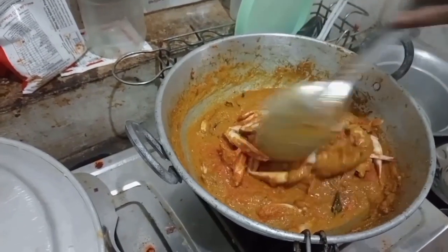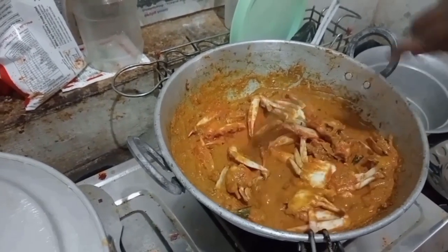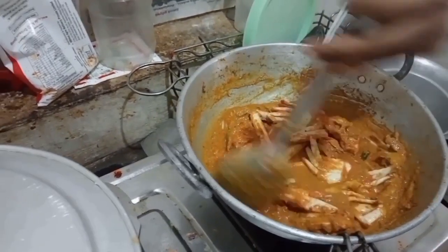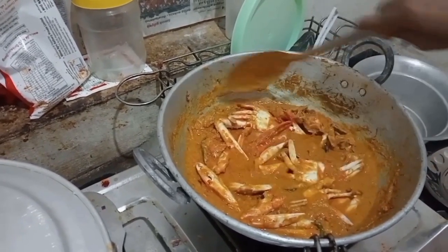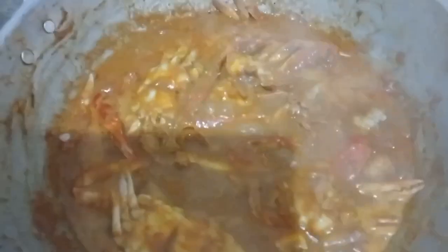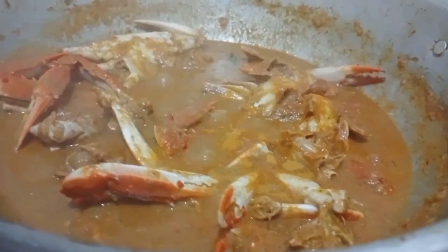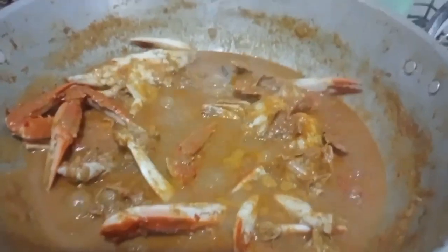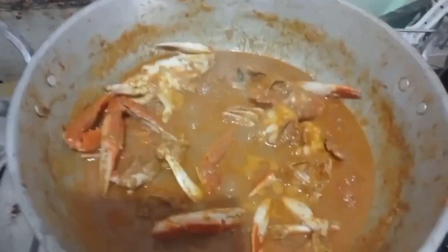We are ready to make a pan. If you look at the pan and make a pan, we will make a pan. You can check the pan.